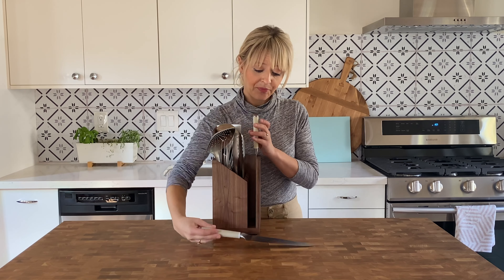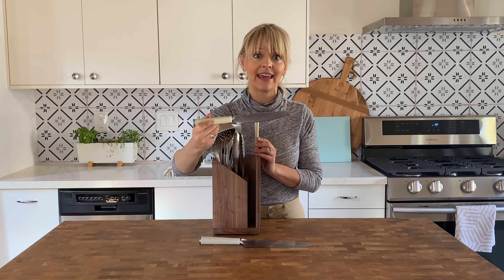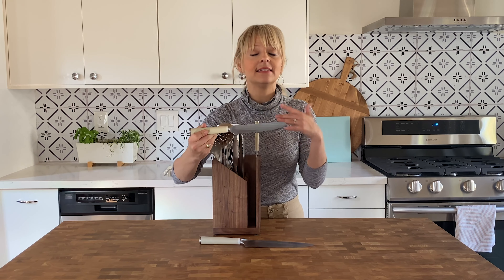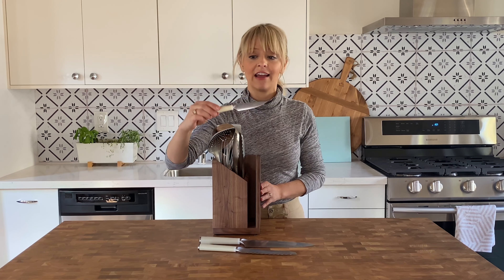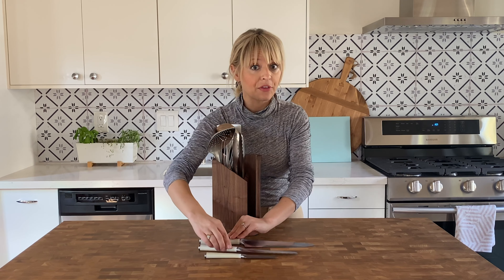You have a serrated knife, which is a 6-inch serrated knife, and I really like this. I find it so much easier to hold and use — it's great for everything from a loaf of bread to slicing through tomatoes or other soft vegetables. And then finally a paring knife. Not only are the knives really well made, they're also so beautiful.